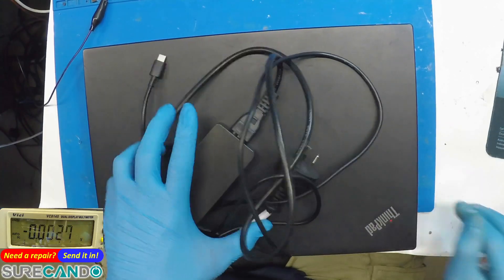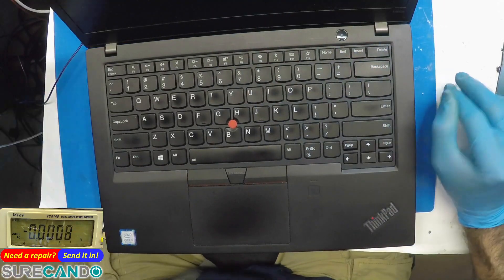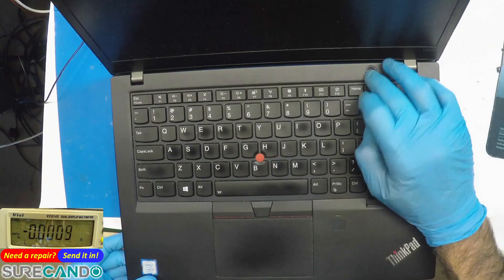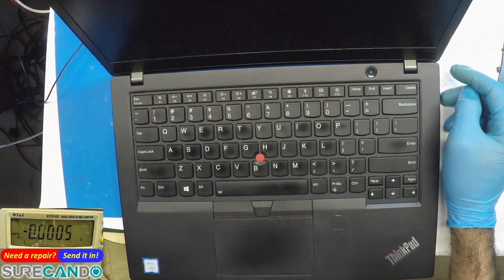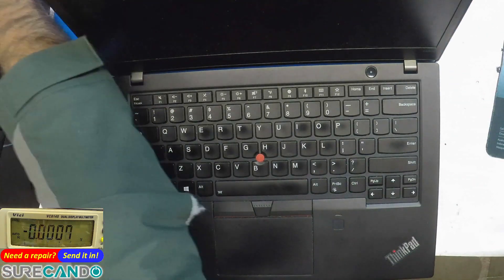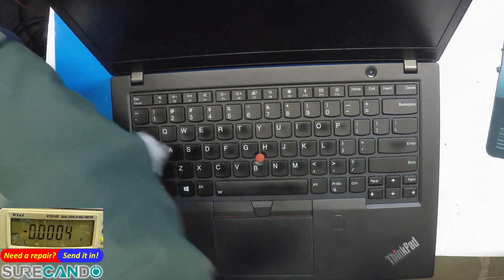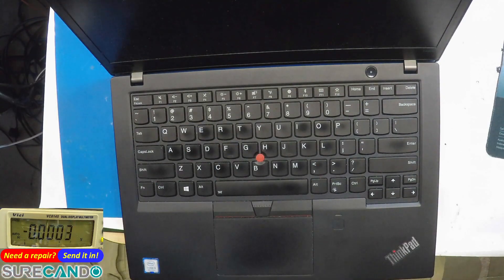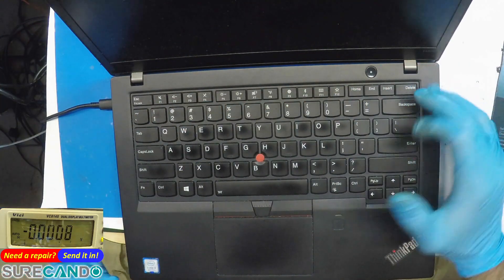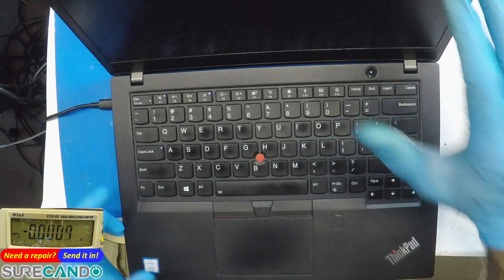All right, another day another repair. This one we may or may not repair — the owner wants to sell it. It's a T480s and it has an interesting issue where it will not turn on via the USB-C port, but it will turn on through the DC jack. This module is known to have Type-C port connection issues on the board. It blinks indicating the charger is plugged in, we get an orange light, and now we can turn on the machine.